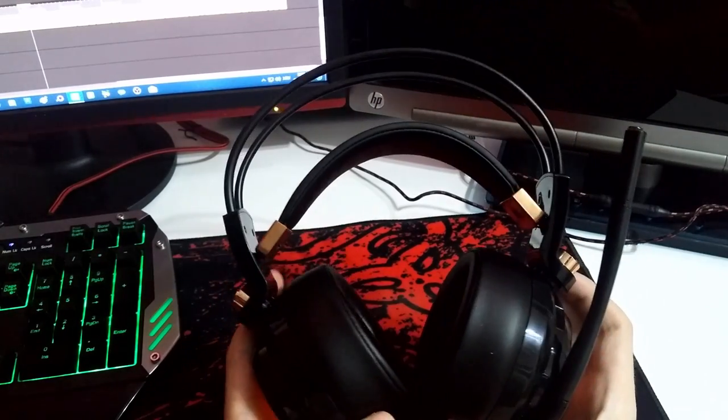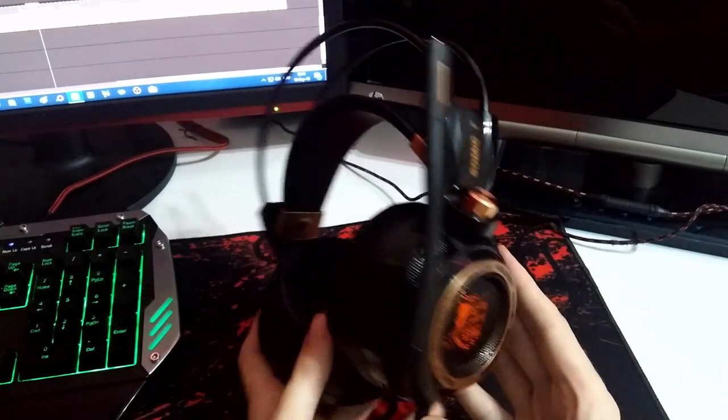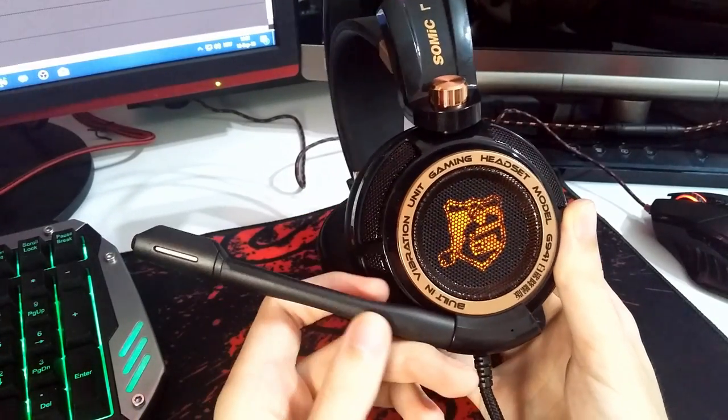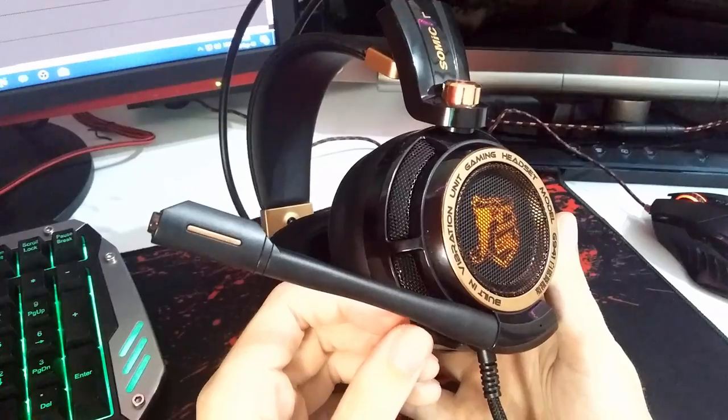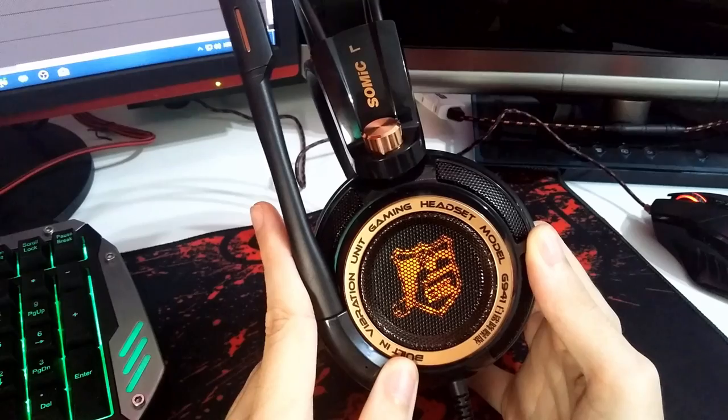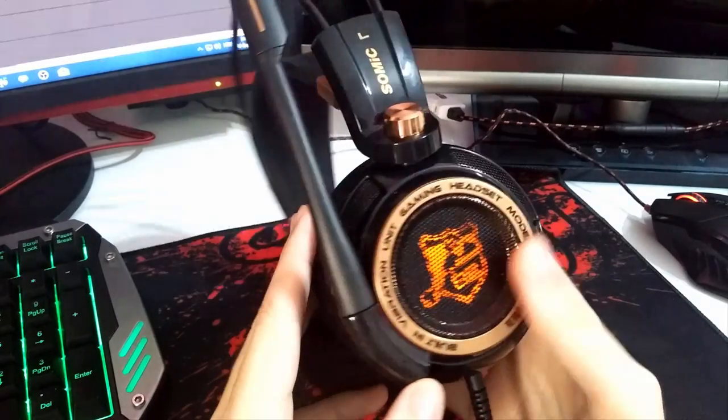Before going further in the review, let me show you how loud these headphones are and how strong the sound is that comes out of the ear cups. While gaming, I mostly use the volume at 40 percent, but if you're a fan of loud music you will definitely enjoy wearing these.